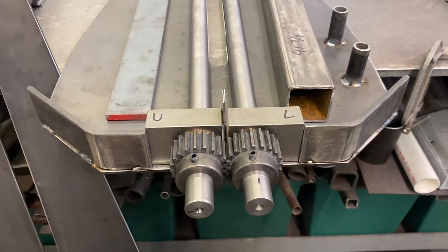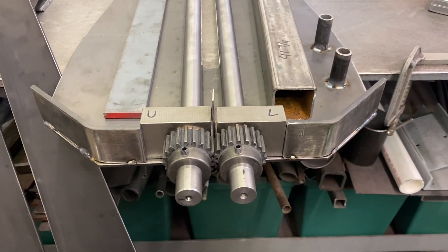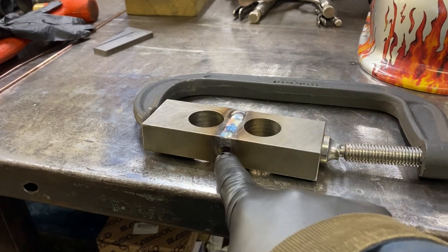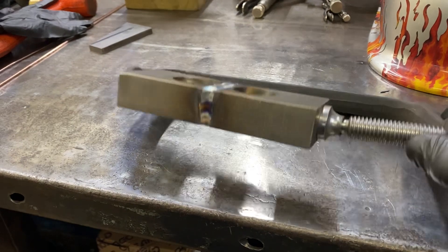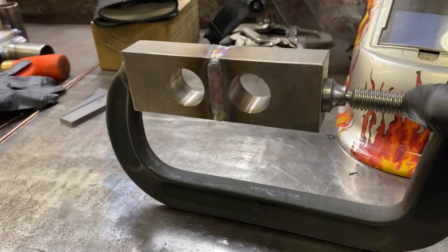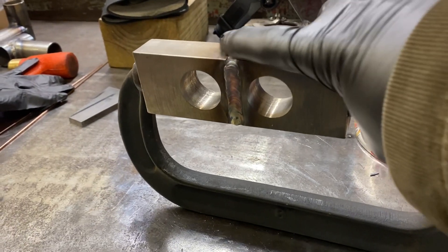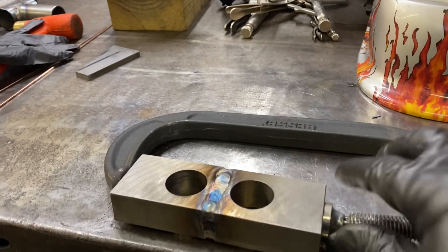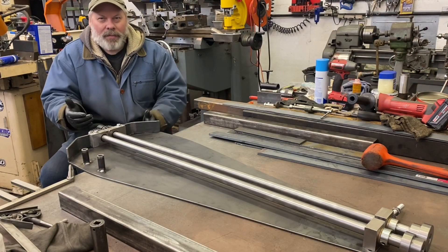I had V-ed it out pretty good and had to do two passes. Despite that, I still got some pretty good colors — the block's pretty thick to absorb the heat. I'm just going to grind the top and bottom and leave the weld. As you saw, I cut the block apart and welded it back together.